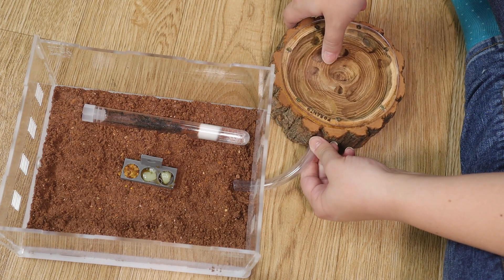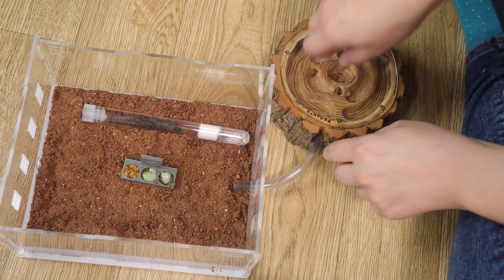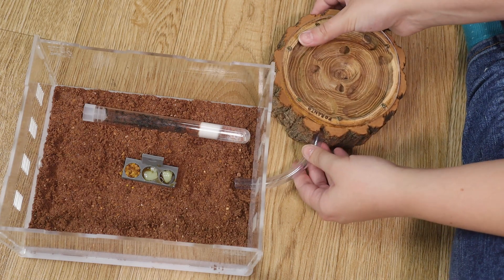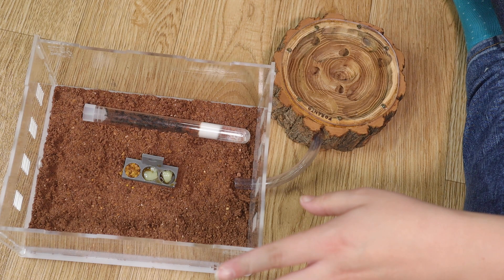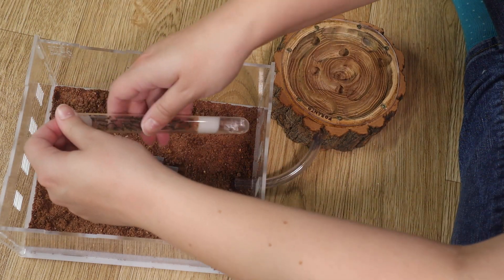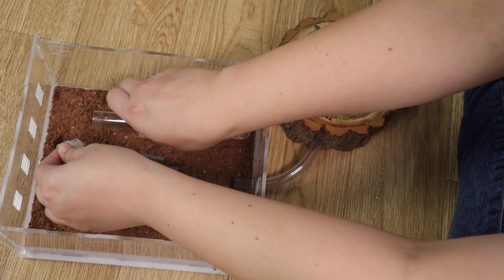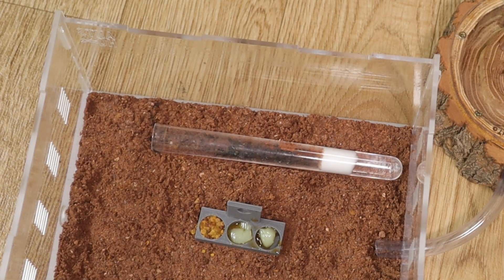I spent quite a bit of time ensuring everything is connected, because the last thing I want is anyone escaping. I might go back afterwards and put some gorilla glue there just to keep it tight - I'm worried if I ever move this it could disconnect. Without further ado, let's release the ants! I've always been used to black garden ants which don't really bite if they get out, but carpenter ants are a whole new thing to me, so I'm a tad nervous.